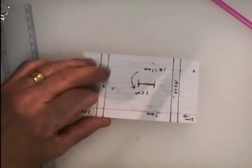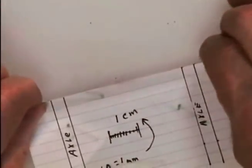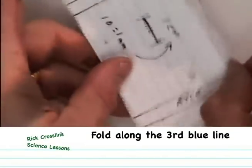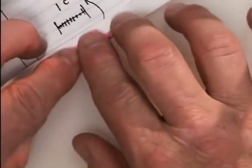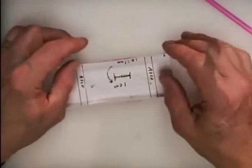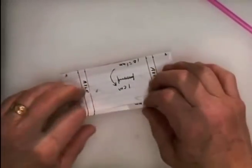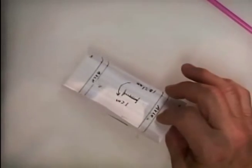Now turn it back over and fold up along the red line — fold it and crease it. Then fold it up along the third blue line from the bottom as well. Try to get the folds even. This is going to be the frame of our car.